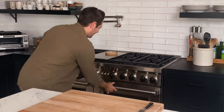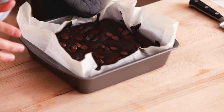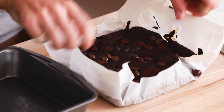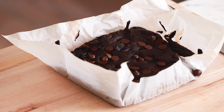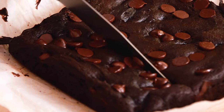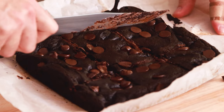The brownies are totally ready — let's take them out. Oh my gosh, these look so incredible. Let me show you why I use the parchment paper the way that I did. All you have to do is grab the handles here and just pop them right out — they come out so easily. Now we can cut these brownies, which is so much easier and so much better. Look at the chocolatey chocolate — oh my gosh.